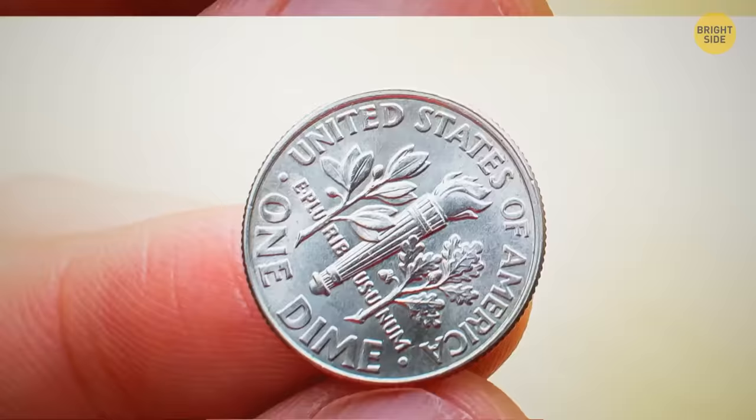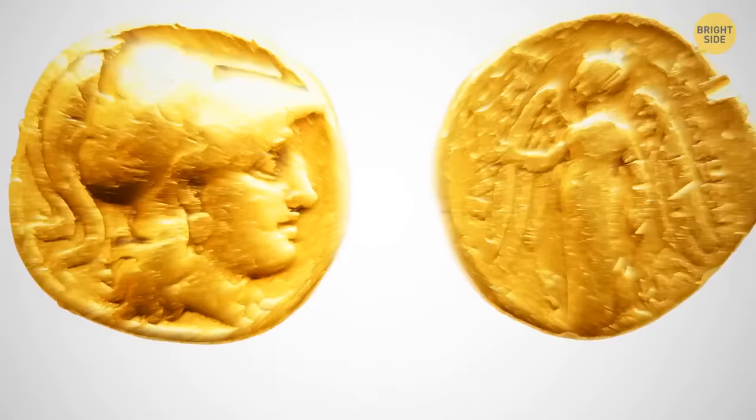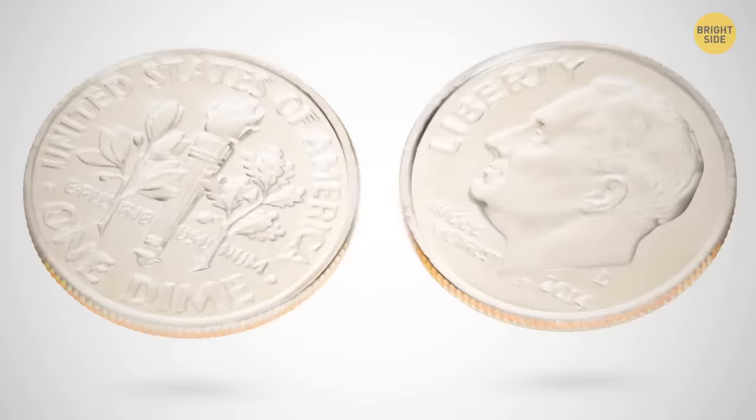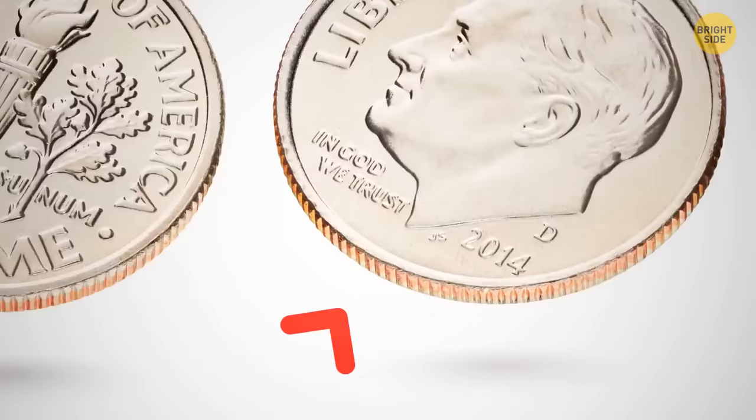The rough edges on dimes aren't just design. Coins used to be made of precious metals, and people would shave off the edges to melt them into new coins. To prevent this, minters added the ridged pattern so people could tell if someone had shaved the coin.